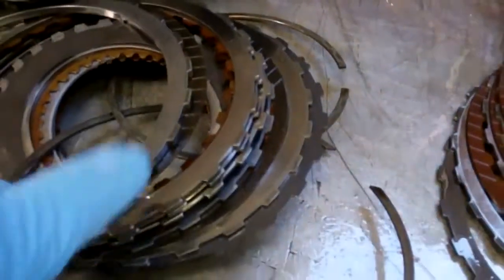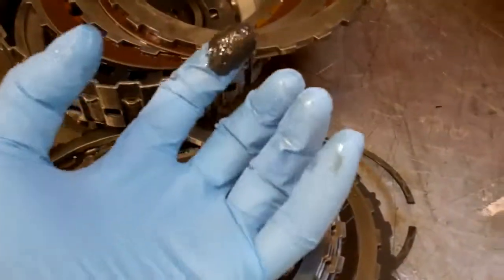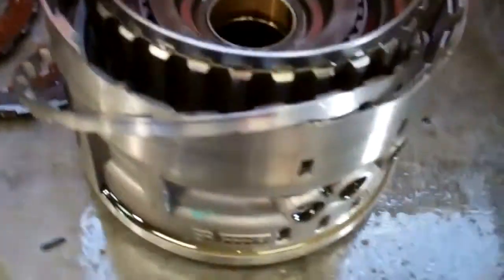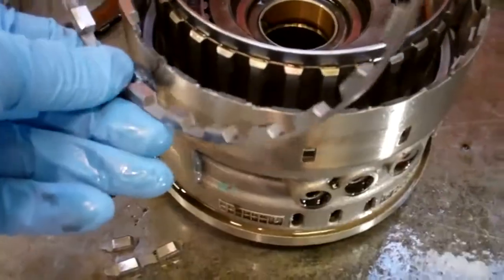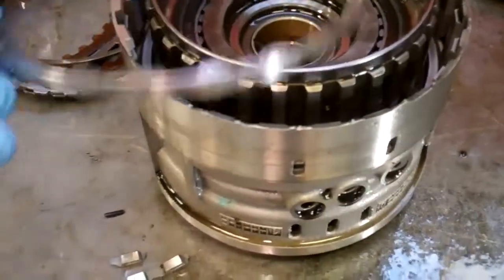These clutches are applied with hydraulic oil pressure — there are pistons that come up underneath the clutches and push them on and apply them. If the oil pressure is excessive, the snap rings that hold the clutches in will sometimes blow out, and that's what happened right here. What made you lose reverse is that the snap ring that holds these clutches in just blew out of this drum.